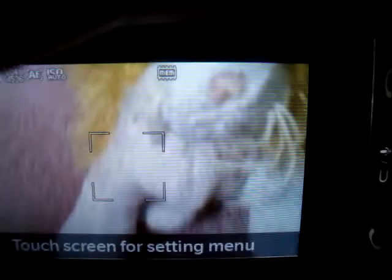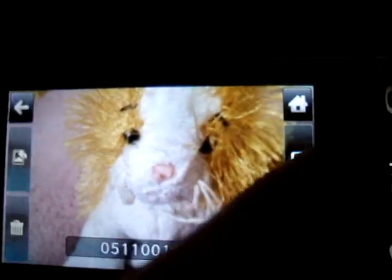I also want to show you this camera. Here's how it works — it works really nice. It takes really good pictures. It's really clear and really bright.